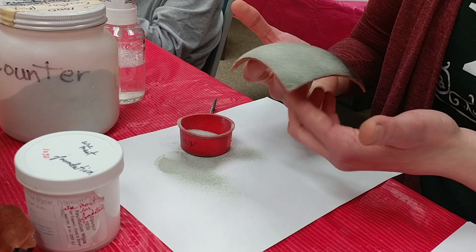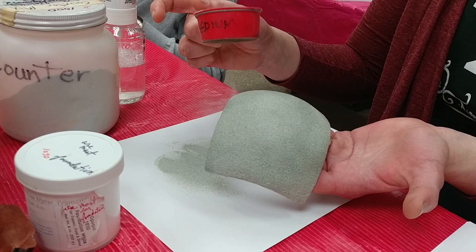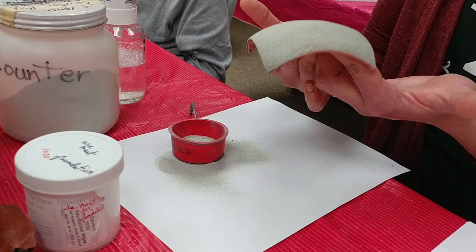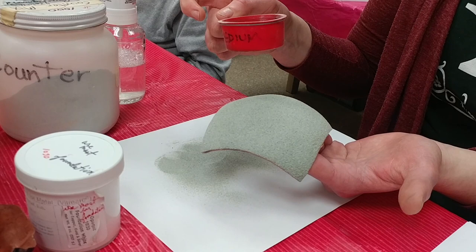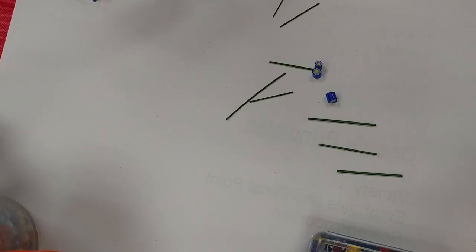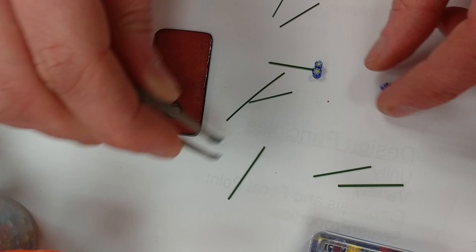You will notice on this first piece that I am sprinkling some grayish looking enamel on it. It's actually kind of a green color and we call it counter enamel. It's just a mix of scraps of different enamels used from different projects. If the colors get mixed, they can't go back in the jar, so they go into a bucket labeled counter enamel and can be used on the backside of any projects. This particular mix has a dark green color to it once it's fired.